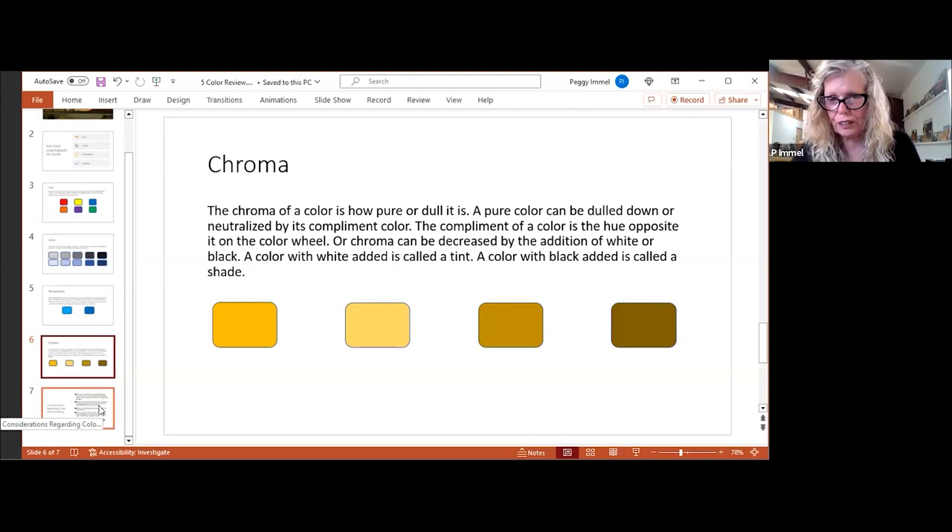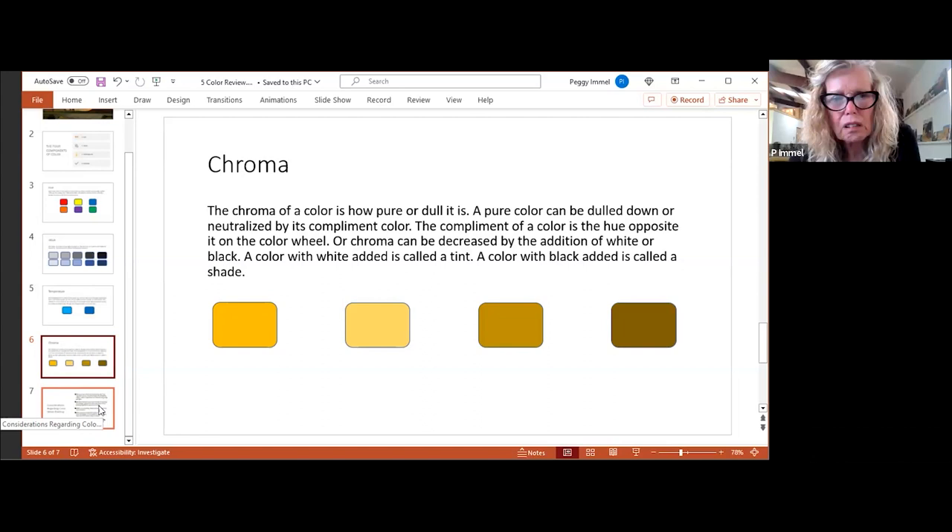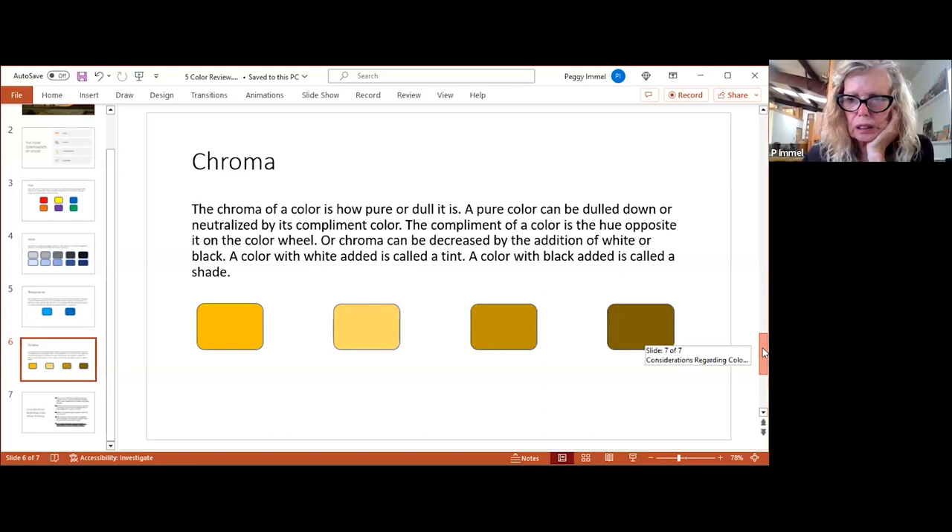It depends on the black, because blacks all have a temperature. In theory this is easy to talk about, but the real issue is that when you get a tube of paint it's a pigment, and every pigment acts differently — even different brands of the same pigment act differently. I don't use black — I mix my own black in different ways.